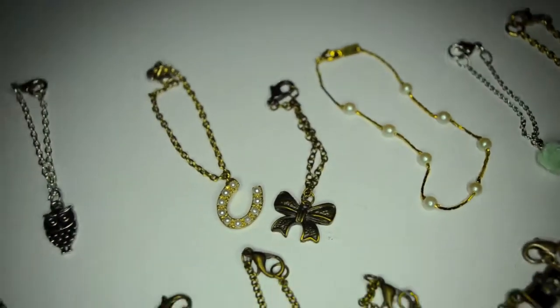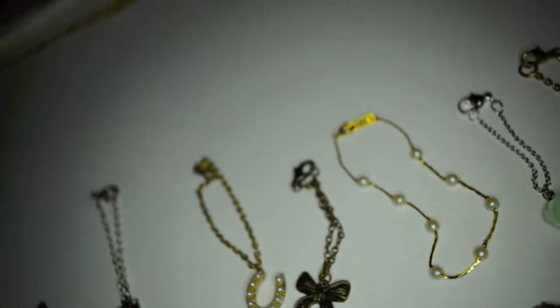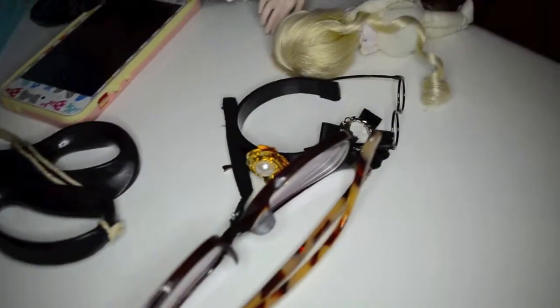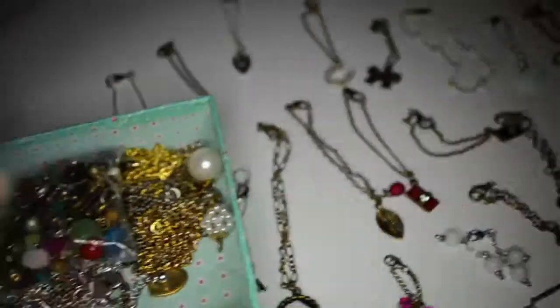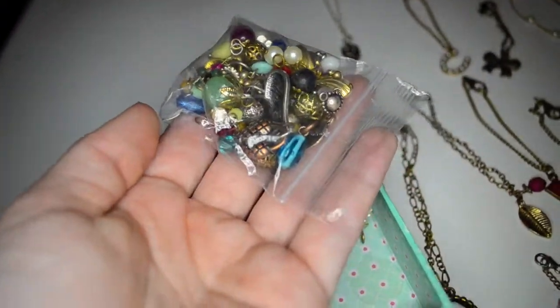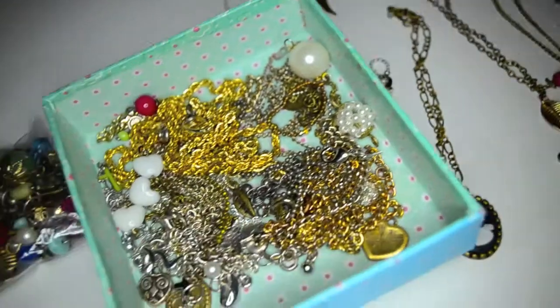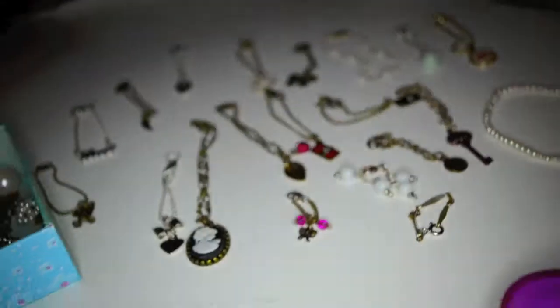And then there's this one. All the small things are from old accessories, so most of them came from accessories. Here I have all the small things to make accessories, and chains and stuff. I'm planning on buying chains and stuff to make accessories, and maybe sell them for like five dollars each.